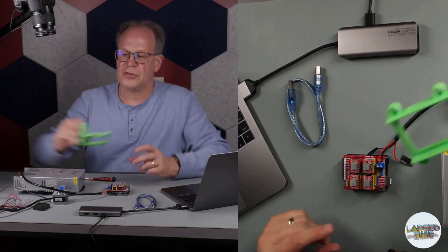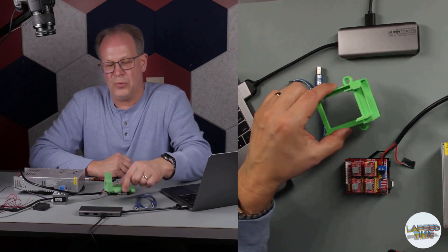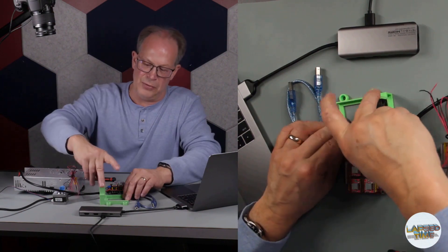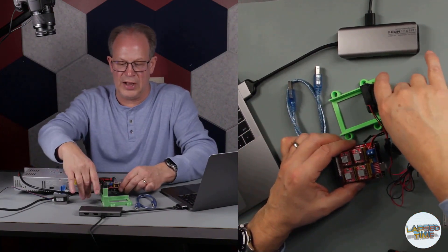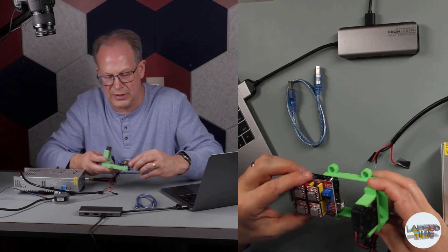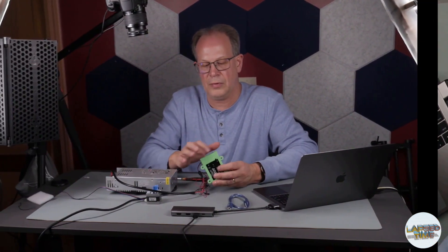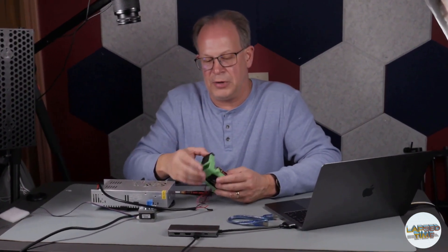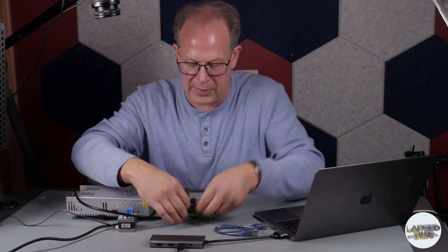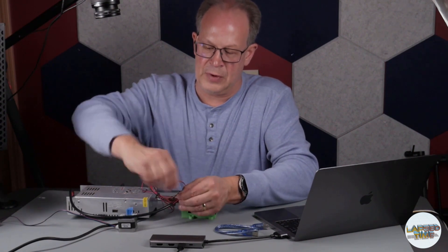I'll put this link in the description — I 3D printed a mounting case where I can mount the Arduino CNC shield and also mount a fan that slides in. The board slides in as well. This case has an opening for your USB cable as well as the power cable. Along with the power I'm going to attach the fan so that when I turn on power it will also help to cool the stepper motors.